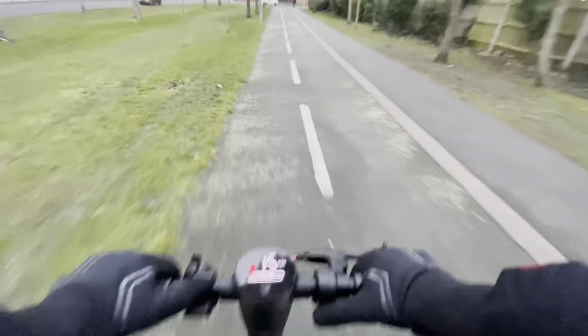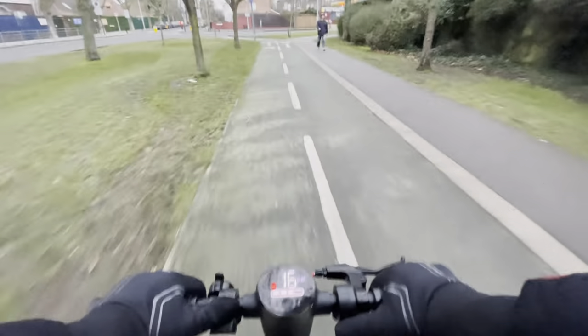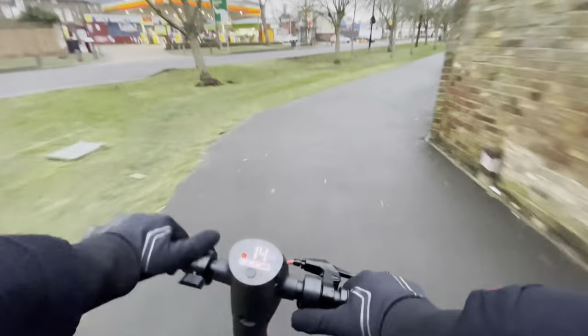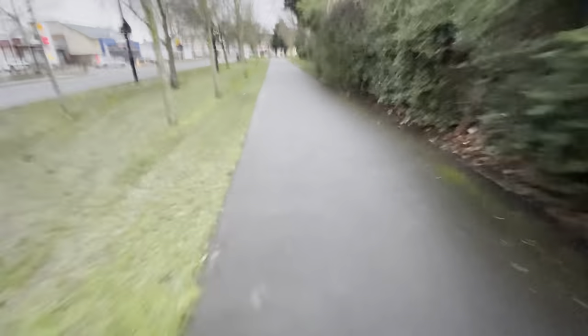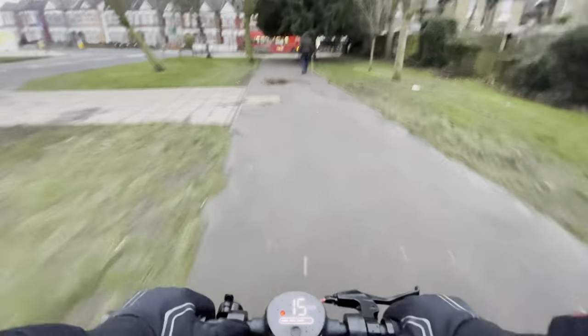The scooter has front suspension — a little spring at the front — which makes the ride smoother even with these hard rubber tires. They call them honeycomb solid tires. While air-filled tires are always nicer, I don't have to worry about punctures, and these tires will last a really long time.